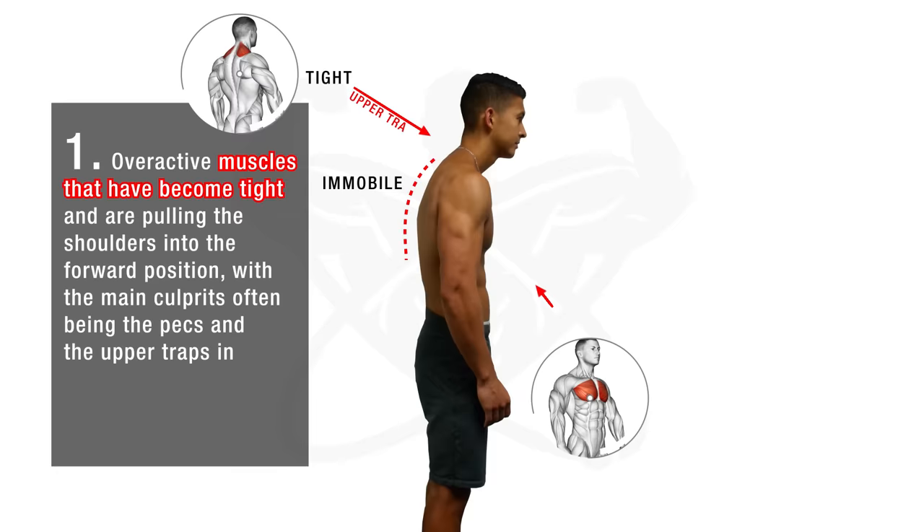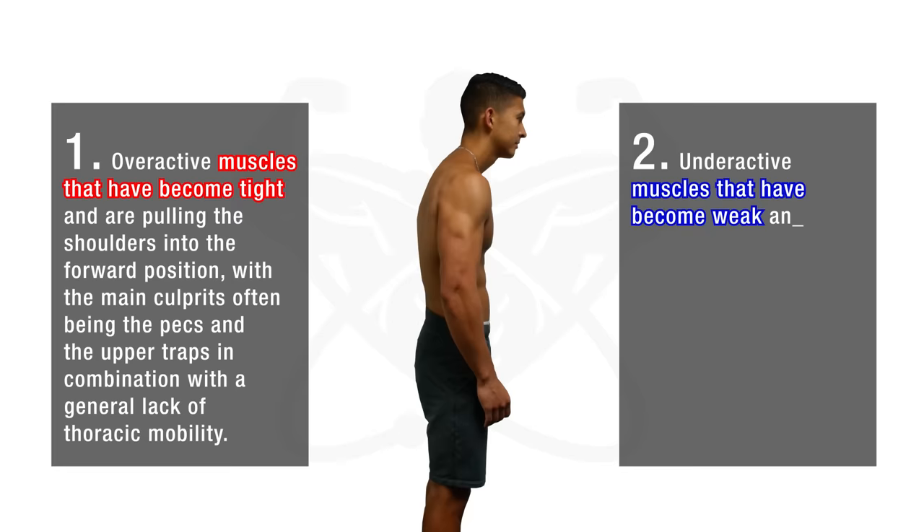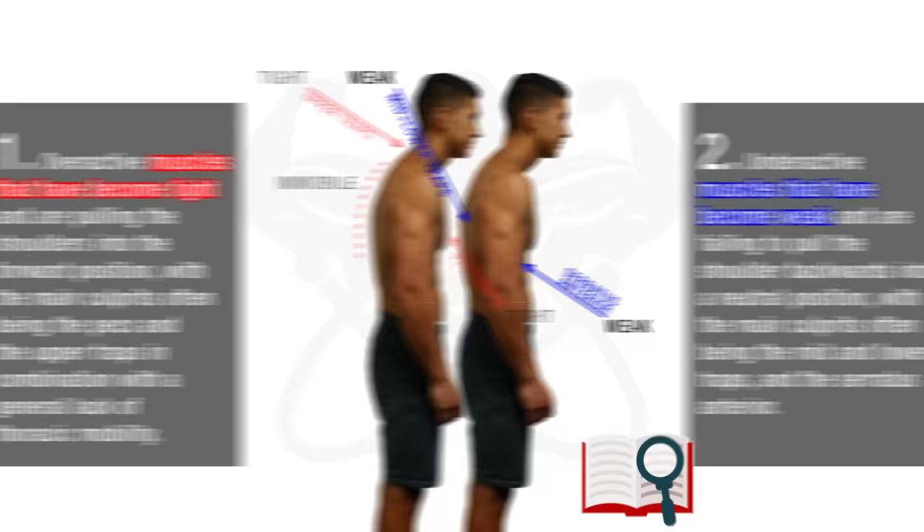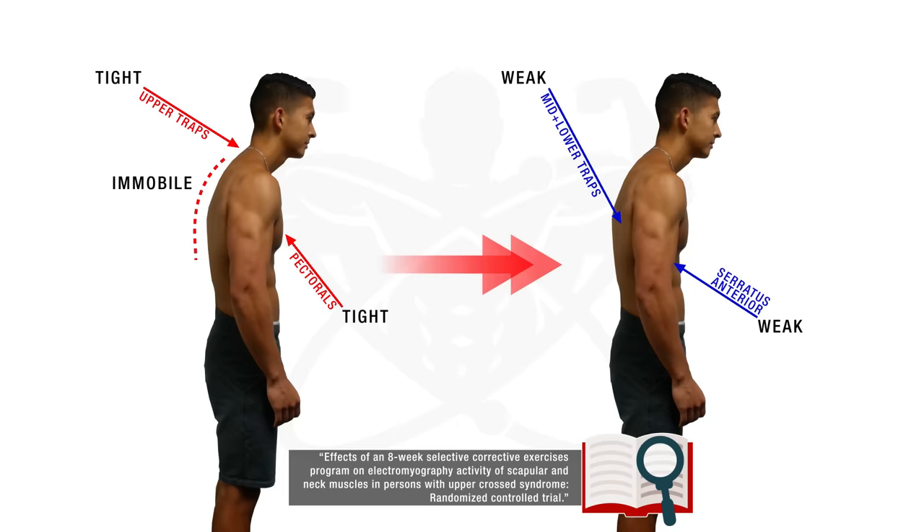And second, underactive muscles that have become weak and are failing to pull the shoulders backwards into a neutral position, with the main culprits often being the mid and lower traps and the serratus anterior. Research actually shows that these muscles tend to become weak over time, partly due to the overactive muscles previously mentioned actually preventing us from being able to turn on these underactive muscles in the first place.